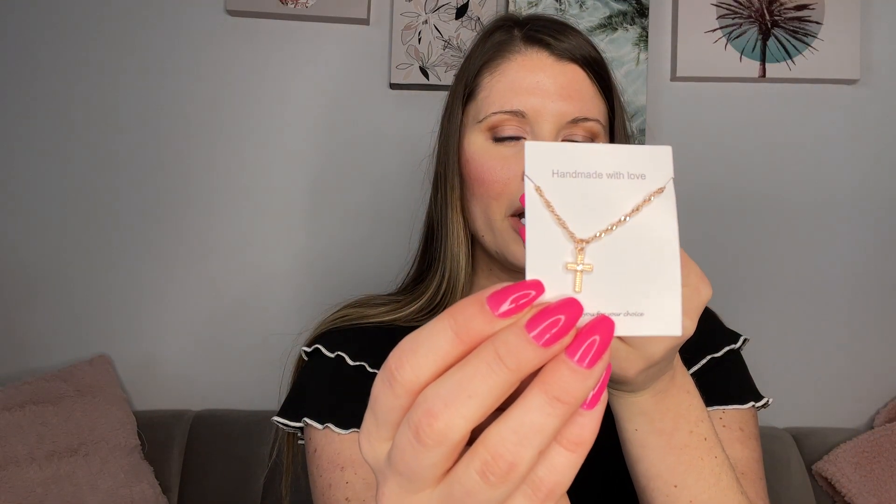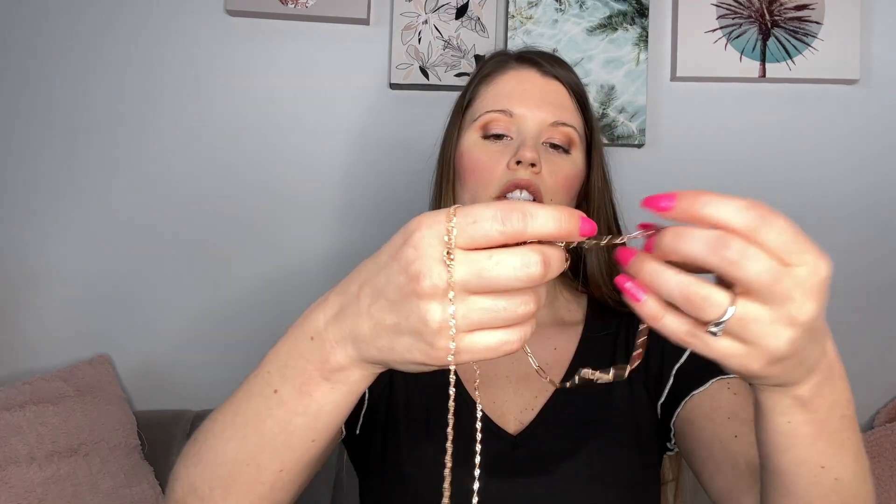It comes on the card. So this is the cross necklace with the diamond parts on. It comes with the chain — this is all yellow gold jewelry — and it also comes with just a chain as well. So they are stackable.